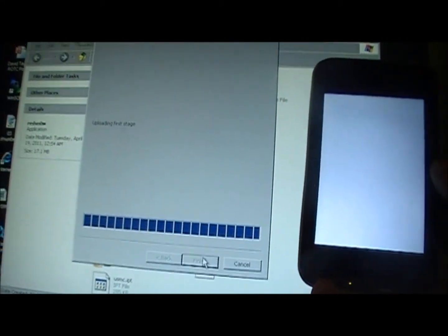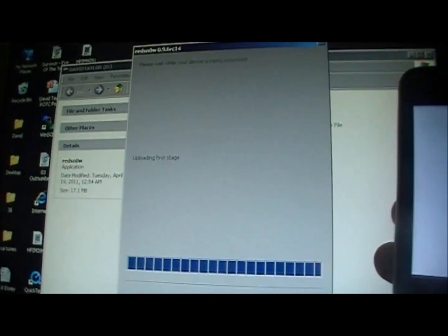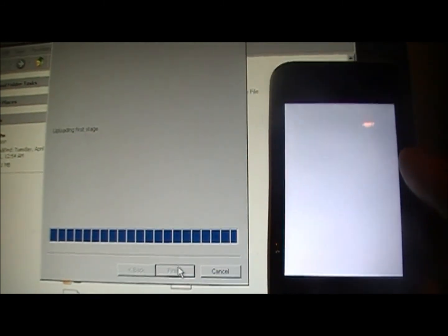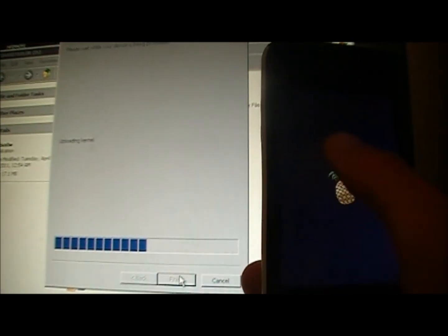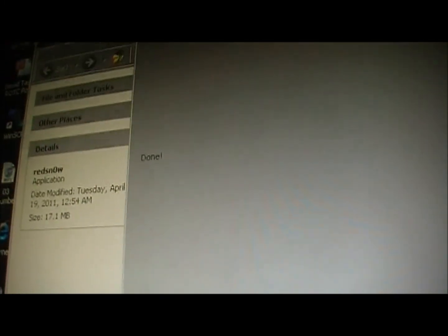It'll say 'Jailbreaking' and run the LimeRa1n jailbreak to boot it again, then 'Uploading second stage.' Let it sit until it reboots. You should get the pineapple logo when it reboots — that's how you know it's jailbroken. Then it'll say 'Done — the rest of the process takes place on your device.' Just wait for it to reboot.